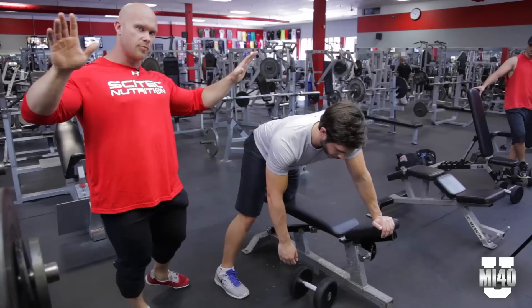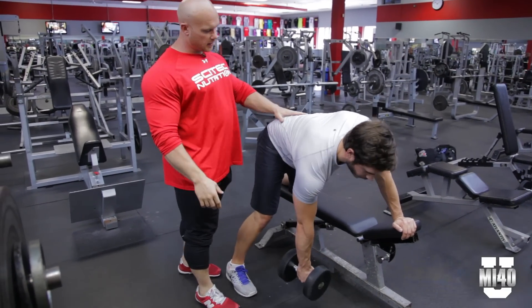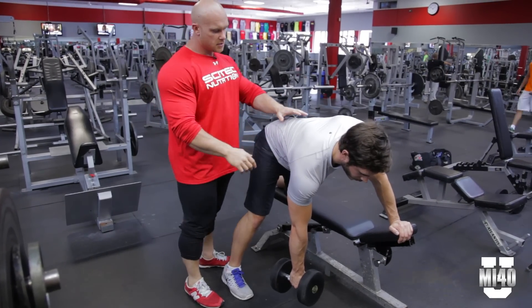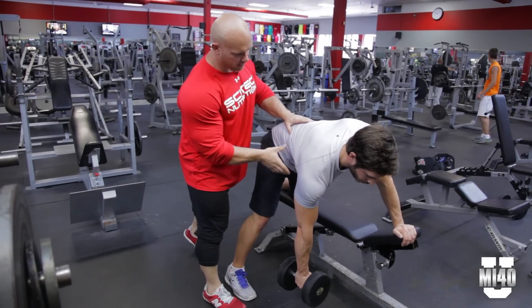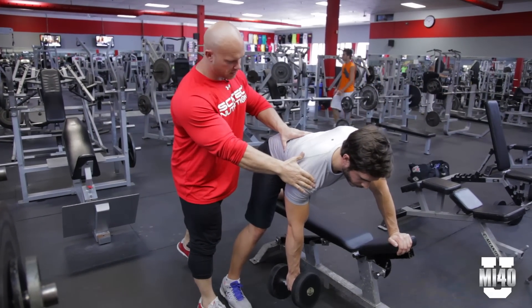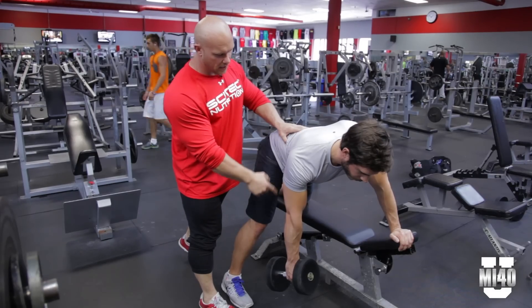Brandon's going to grab that weight in a fully lengthened position. The reason we have this leg forward is to prevent any type of rotation. He's in a fully lengthened position — his lat is lengthened. The first thing we're going to do is contract the working muscle first. Brandon does what's called depression: he actually pushes his shoulder down, and if you had your hand there, you could feel his lower lat contract.